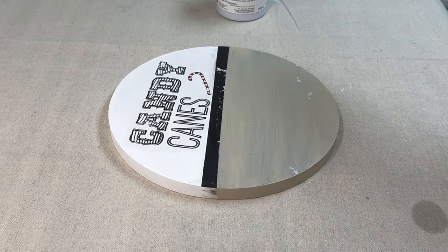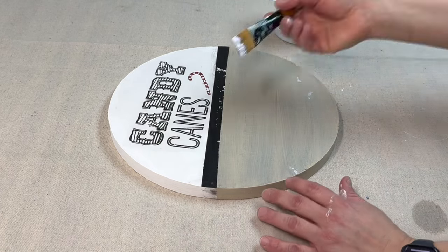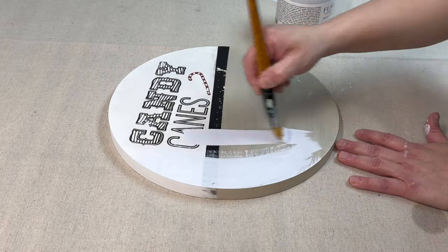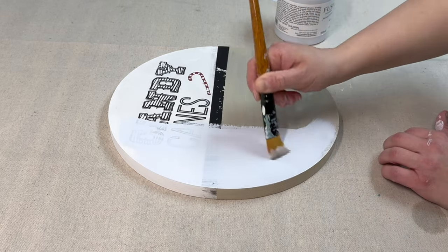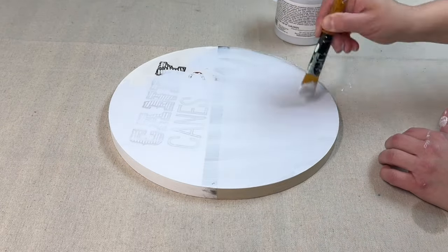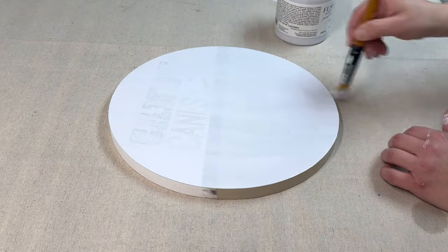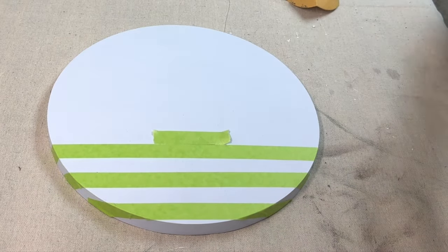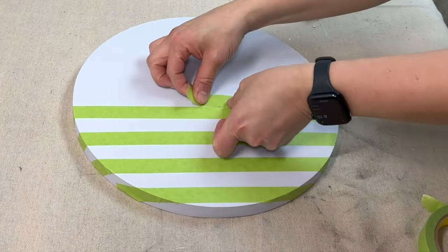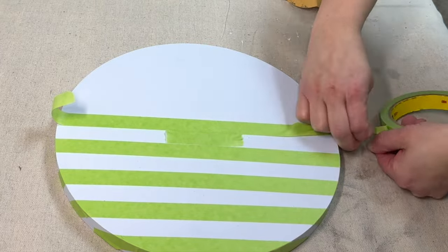For our final project today, I have this wood round that I started back at Christmastime. I ended up messing up the bottom half of it, so I started to paint over it to see if I could save the original project, and it just did not happen. So I'm going ahead and starting fresh with multiple coats of Mist by Fusion — it's a beautiful light blue with a hint of purple in it, a really pretty spring color. Once that's done, I'm taking painter's tape and marking off evenly distributed lines across it to create a kind of pinstriped effect for the next step.